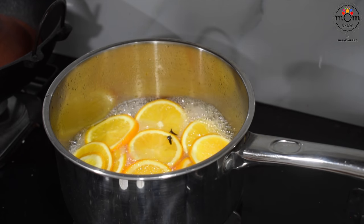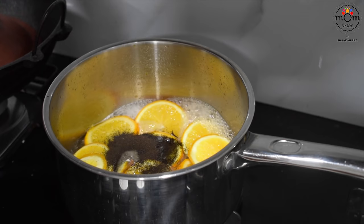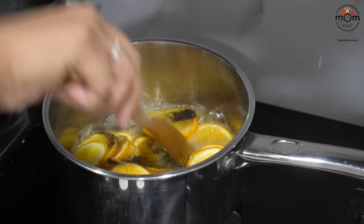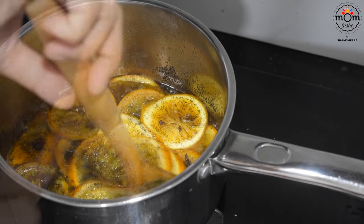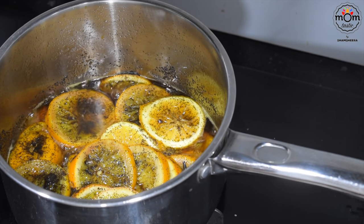After around 15 minutes the water would have reduced a bit. Now it's time to add tea powder — add two to two and a half teaspoons. Give a mix and let it simmer for two minutes, then switch off the flame and let it completely cool down.